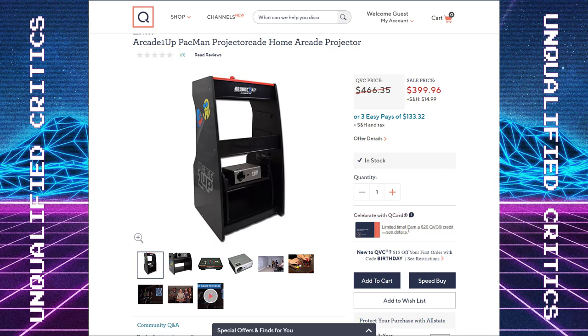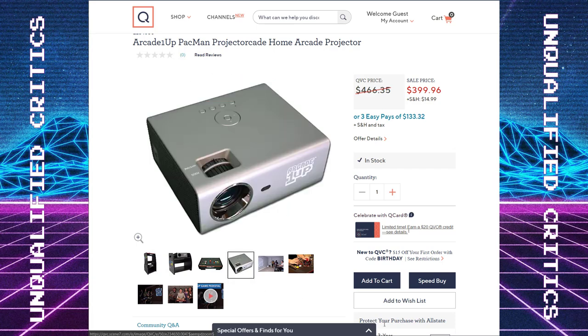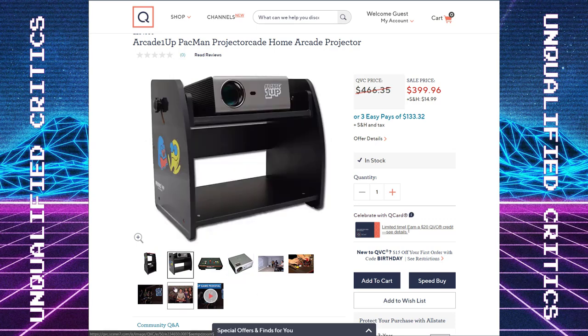Let me give you guys my take on this. I think I found the projector on Amazon, so let's look at the actual specs because this listing doesn't tell us much. If you guys have ever messed around with any kind of projector, you know they're not all created equal, not by a long shot. At $400, I was guessing this was probably around a $100 MSRP projector. It turns out I was close, but it's a little less than that — we'll come back to that in a minute.